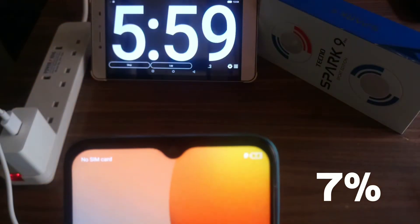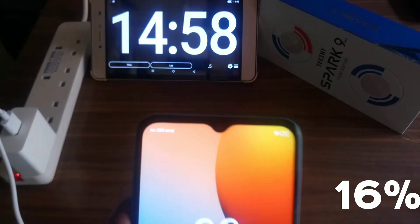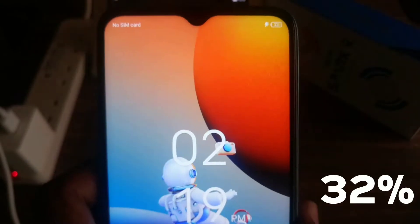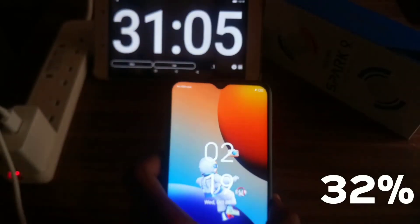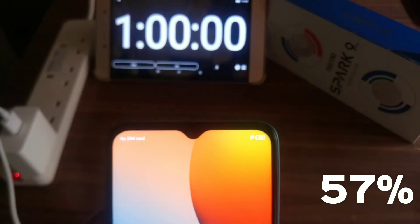7% after 6 minutes. 16% after 15 minutes. 32% after 31 minutes. 57% after 1 hour.